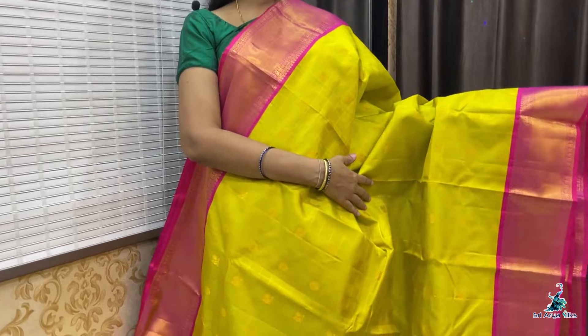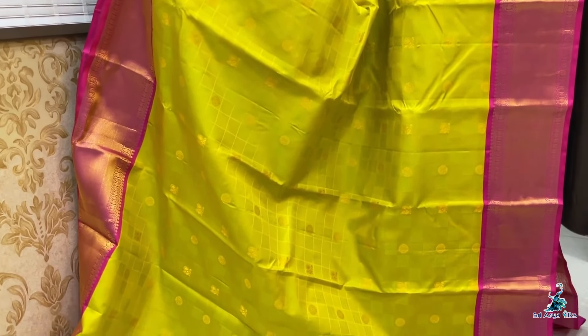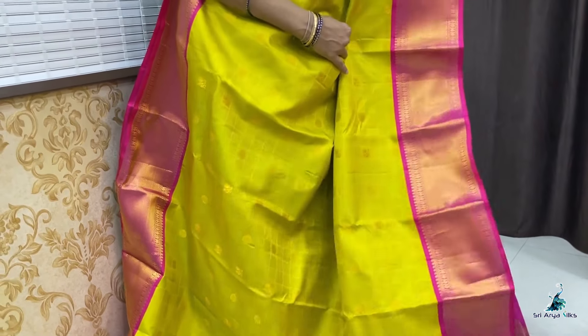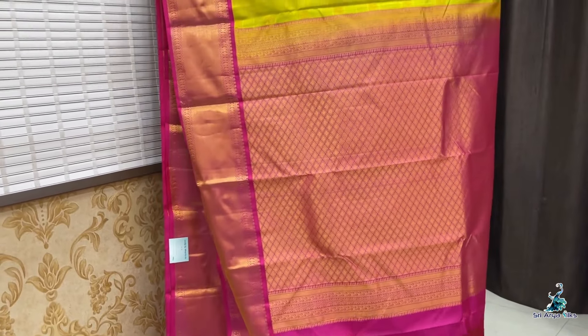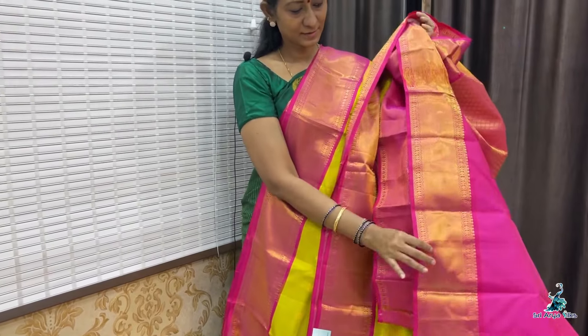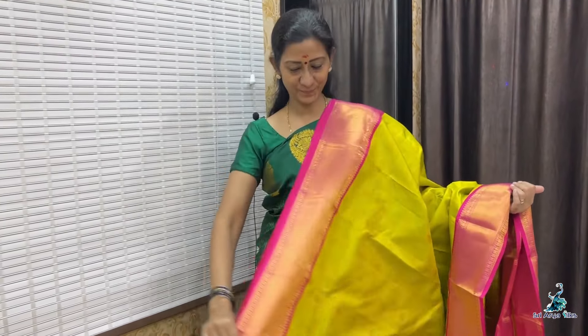Saree No. 10 — lime green, a beautiful shade, with double side rani pink border. The body features a checkered pattern embossed design with chakra and peacock motifs. Rich border with a contrast rich pallu and a contrast plain blouse. Priced at 12,800.